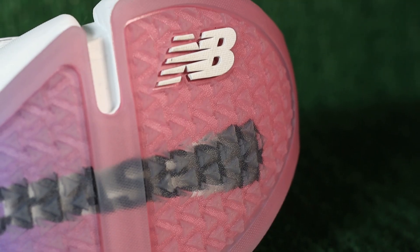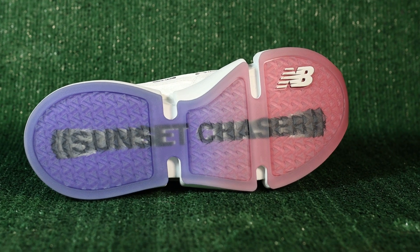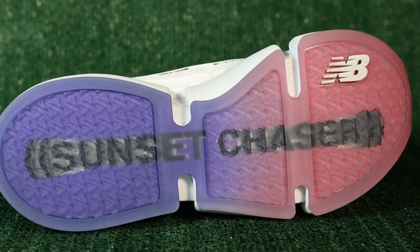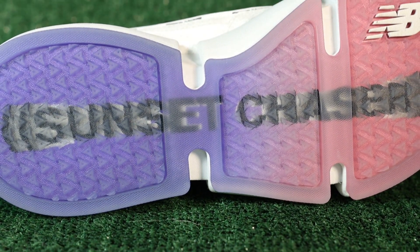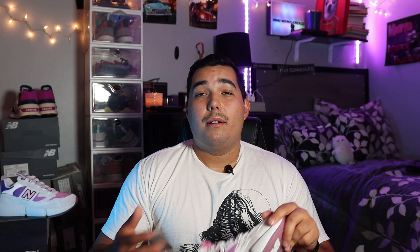Finally, taking a look at the outsole, we have a clear outsole with the classic triangle traction we see on all the Vision Racers. What is different is what the sole says — normally we'd get 'Do you see it yet?' and before that 'Vision Racers,' but now we have 'Sunset Chasers.' I'm more of a sunrise chaser myself, but there's nothing better than a California sunset — I get where Jaden's coming from.